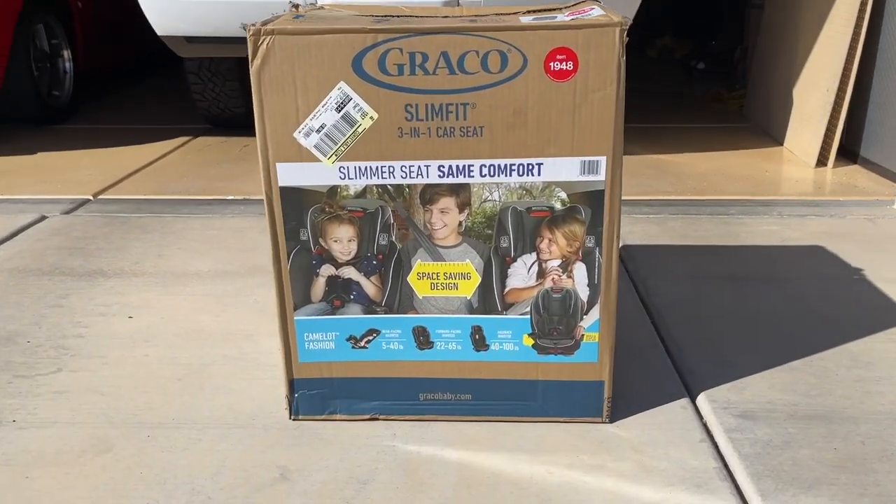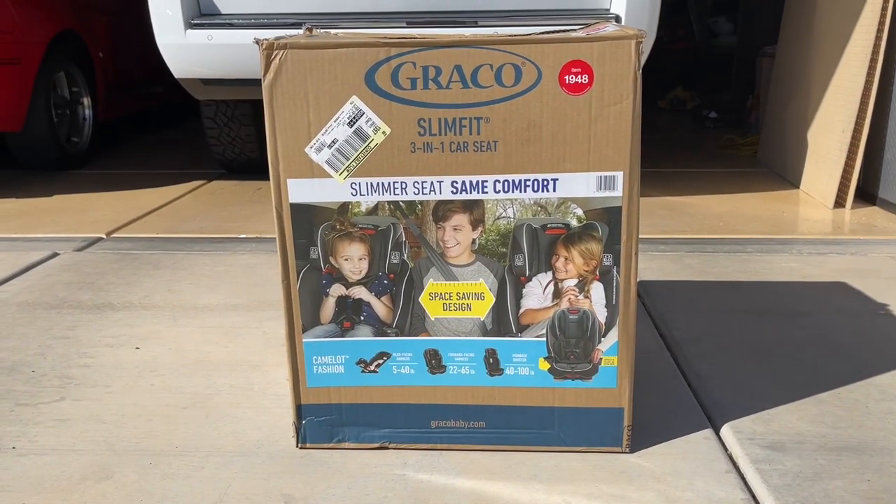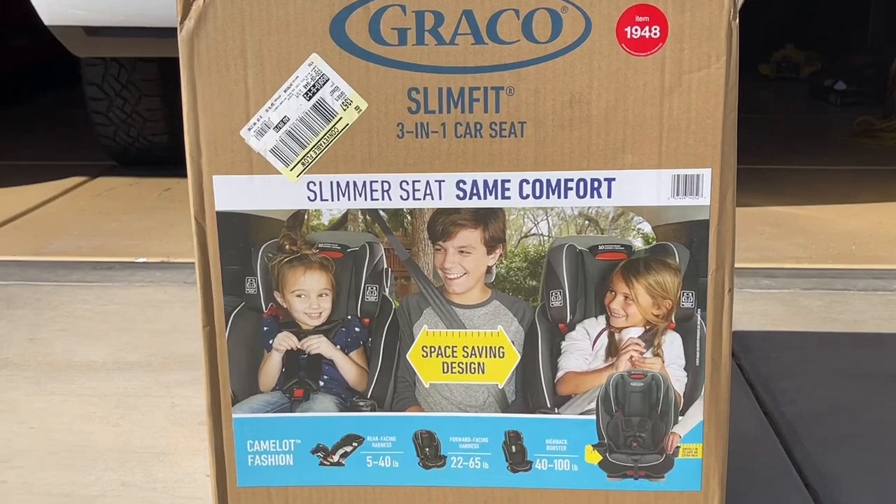It was actually a little bit cheaper too, by about $20. Thanks for watching, and please check the video description for more information.